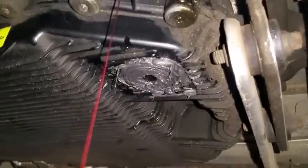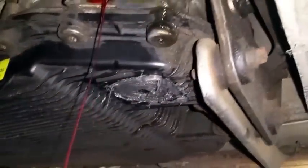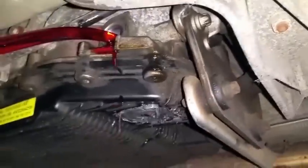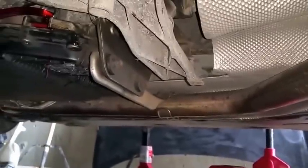A lot of you might be wondering what happened to my drain bolt — what I ended up doing is slightly stripping it, so that's why I had to put a lot of silicone on it so it doesn't leak. That's what's happening there. I'll turn on the car right now and we'll go from there.